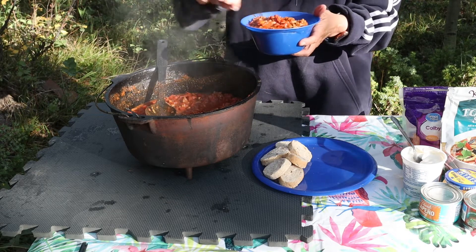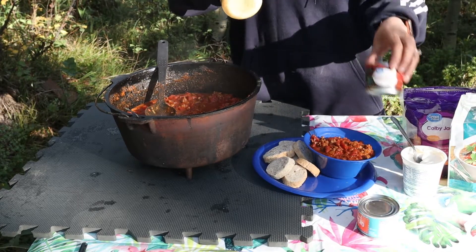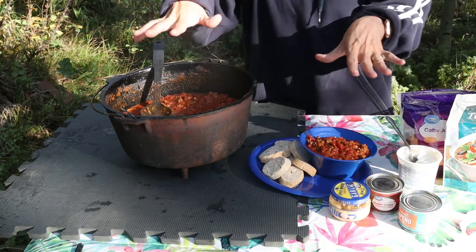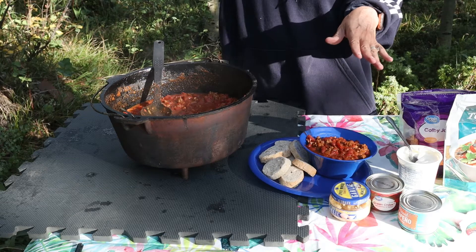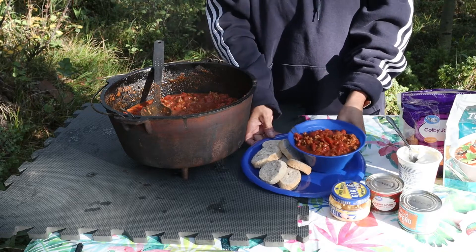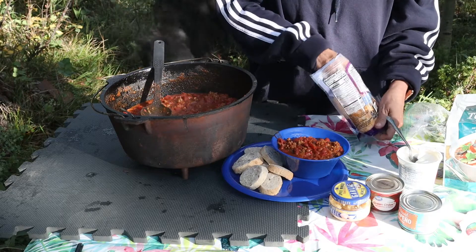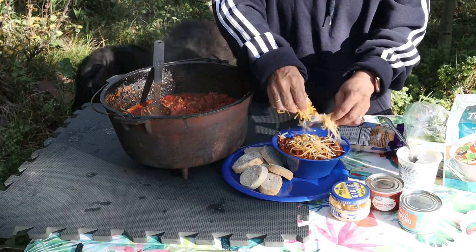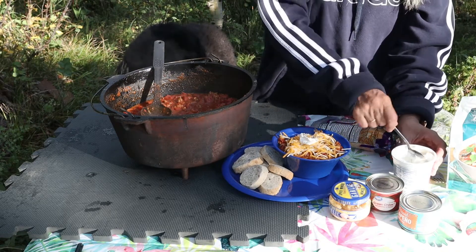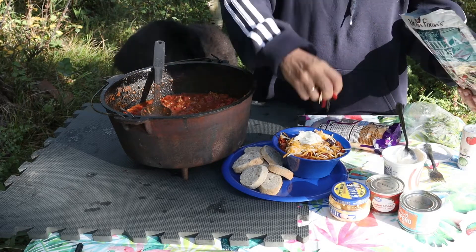Now a couple things — you can add some green chilies, some garlic, some jalapeños. It's all about what your group is going to like. We've got kids up here tonight so I went a little bit more mild, but just know you can add things that make it work for your group. I'm going to sprinkle this with some cheese, add a little bit of sour cream, and then some fun tortilla strips that'll add just a nice crunch.